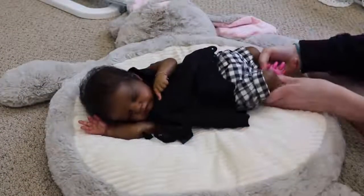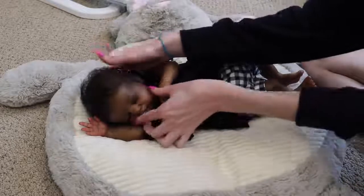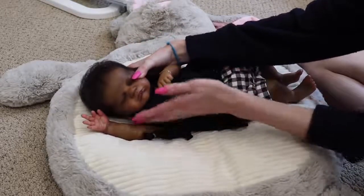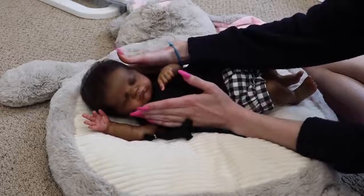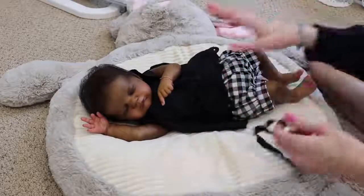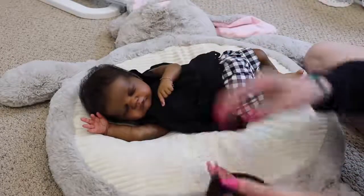We're just going to change Miss Evie today and talk about that. Right off the bat, this is the Evie kit by Laura Lee Eagles, and mine is the prototype that was painted by Lena Smith from Fleur Babies Nursery. I just want to say that because I know I usually get a lot of questions about my babies. So here's Evie — her headband fell off, but that's okay.